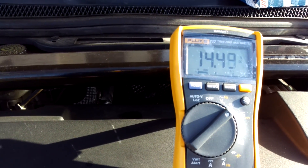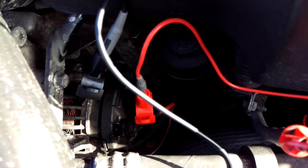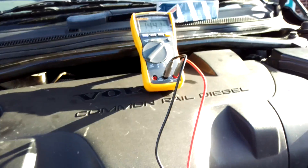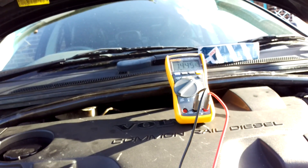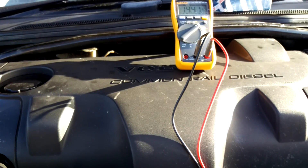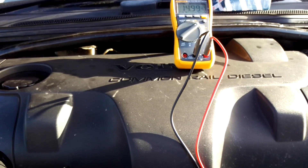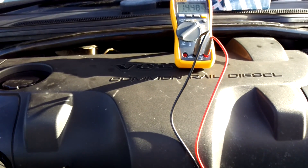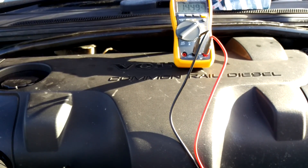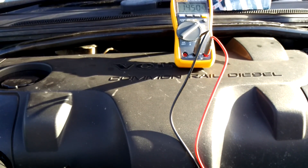We've got the engine running — as you can see it's ticking over quite nicely at 14, coming up to 14 and a half volts, so that's a good first sign. Leads are connected: black on the alternator casing, red on the alternator output. I'm going to rev the engine and hold it at around two and a half to three thousand revs to see what happens with the voltage. I've set it on maximum recording, so it'll record the maximum voltage — I don't want it going over 15 volts.